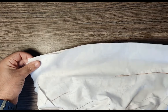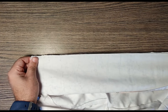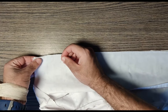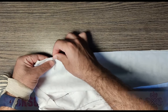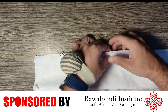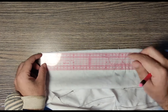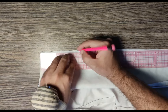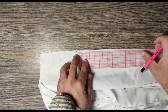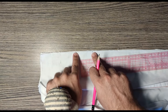You have grabbed both the center backs like this and you are going to put pins. You will take your pin and insert one pin over here and another pin over here like this. You will keep your scale over here and put a mark at 11 centimeters, and from this point all the way down put another mark at 5 centimeters.